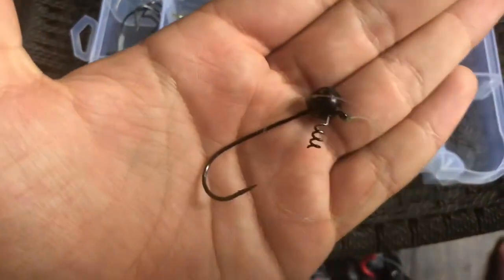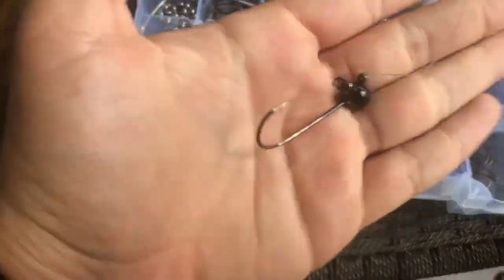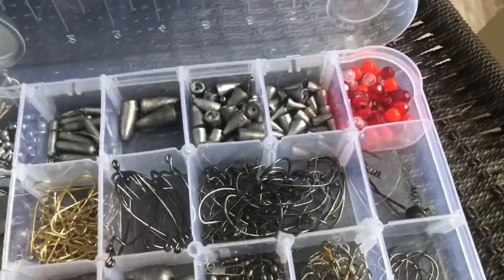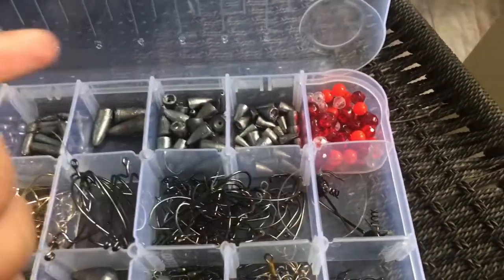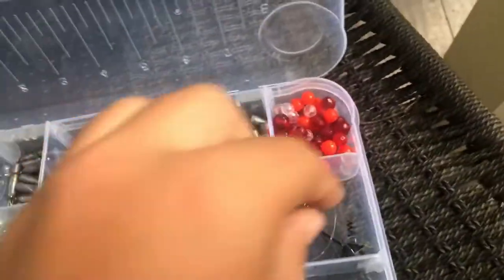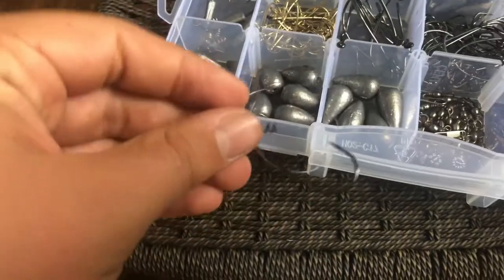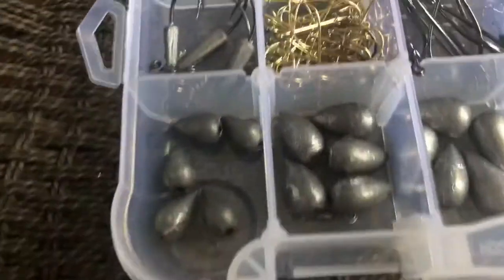And here are some shaky heads — once again no idea what ounce they are. But this is actually what I caught that big fish on. When I caught that one I had never thrown a shaky head before — I just stuck to senkos and regular hooks and weights. My brother said 'tie on a shaky head' and I was like 'what is that?' He showed me how to fish it and three casts later that sucker hit. It was awesome.